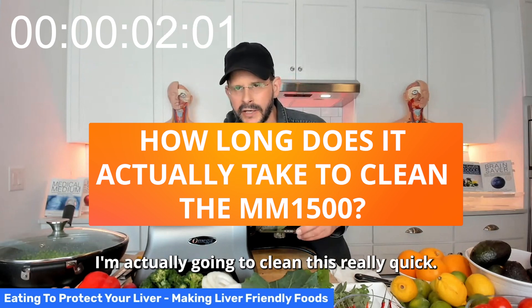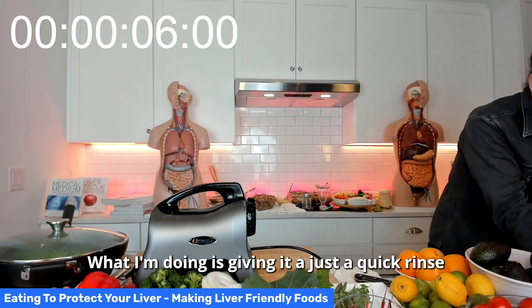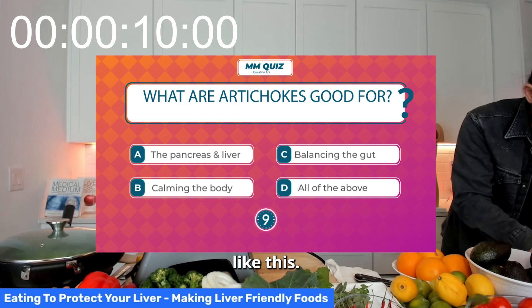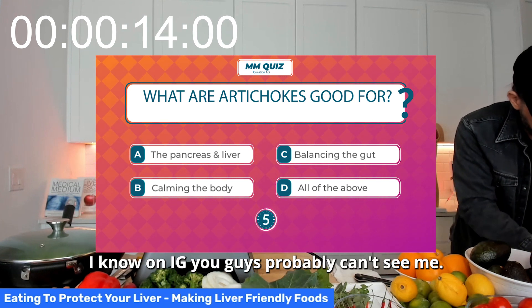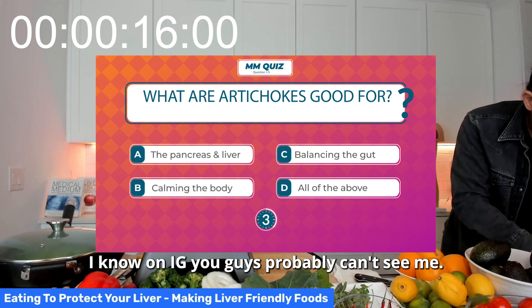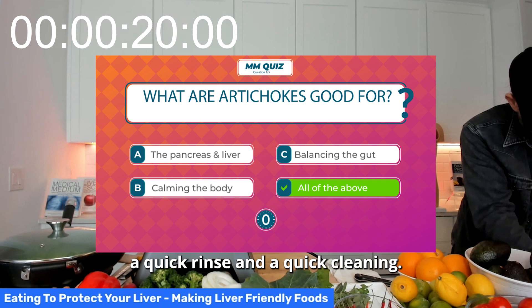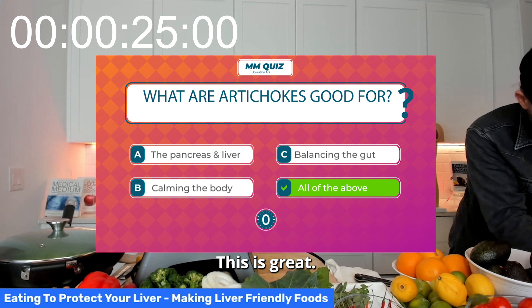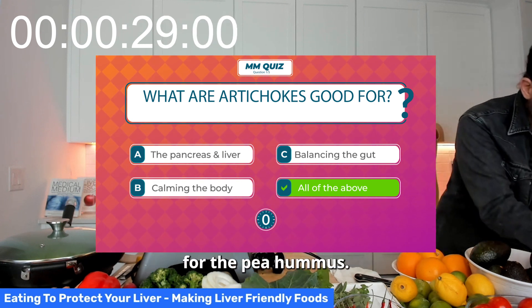I'm actually going to clean this really quick — so quick. What I'm doing is giving it just a quick rinse like this. I know on IG you guys probably can't see me, but I'm giving this a quick rinse and a quick cleaning. This is great. I'm just going to use it again right here for the pea hummus.